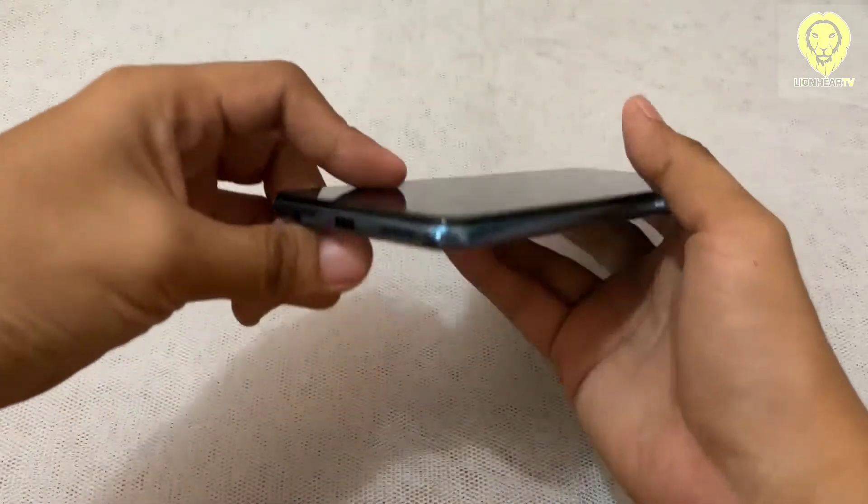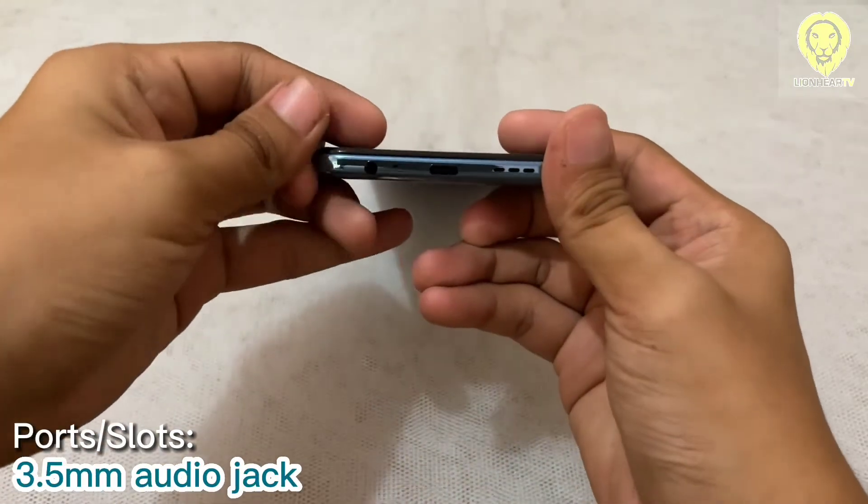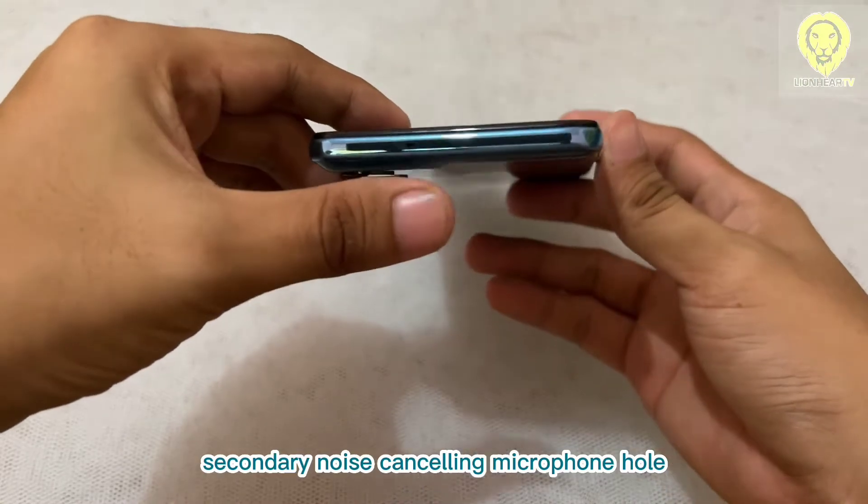On the bottom part, there is the Type-C port, microphone hole, a 3.5mm audio jack, and a speaker grill. While on the top, it has only the secondary noise-canceling microphone hole.